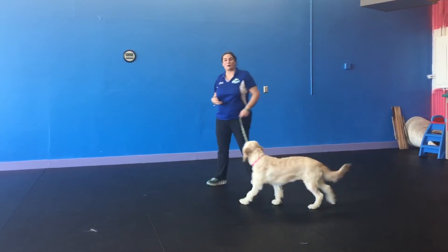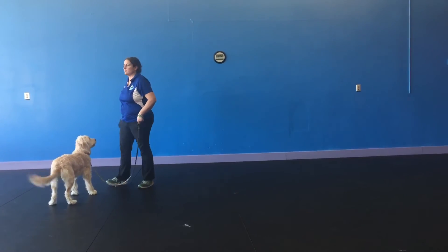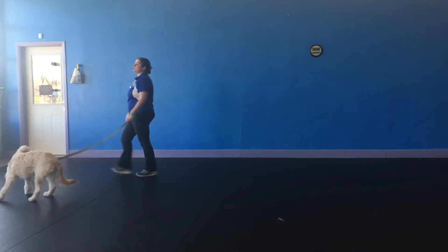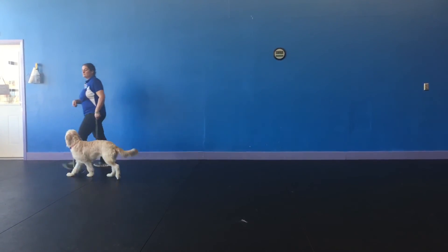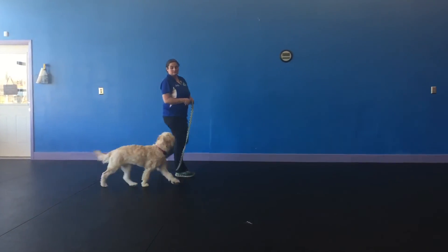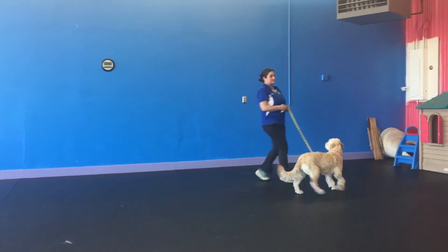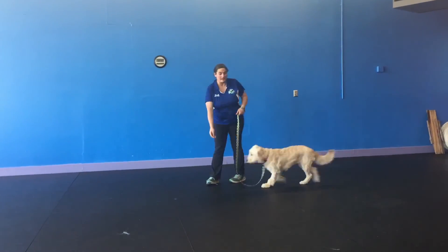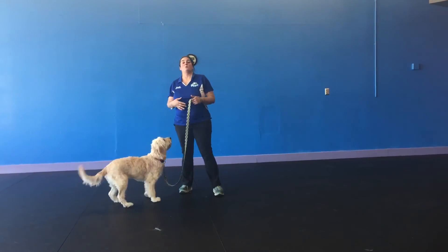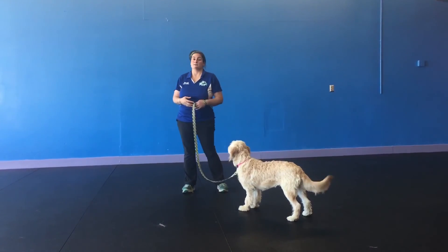We make it harder and harder as we go along. The change of directions is very helpful because if your dog doesn't know where you're going to go, then your dog is going to be more inclined to maintain eye contact with you.